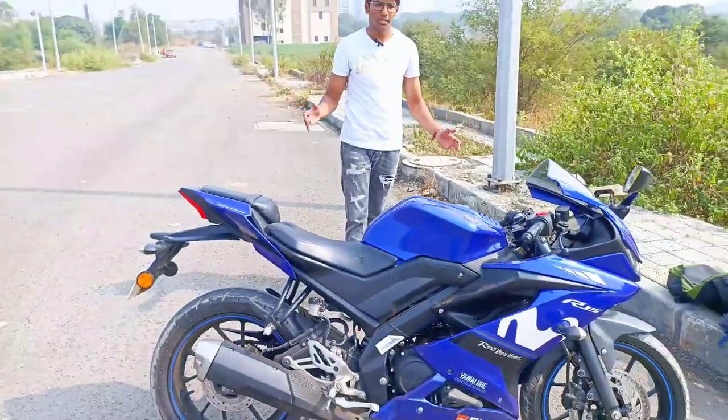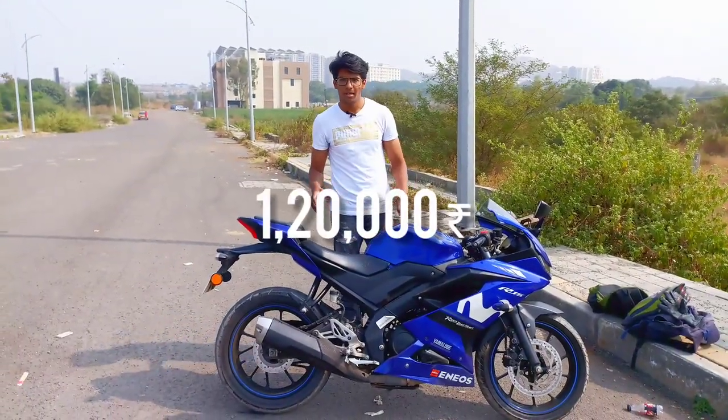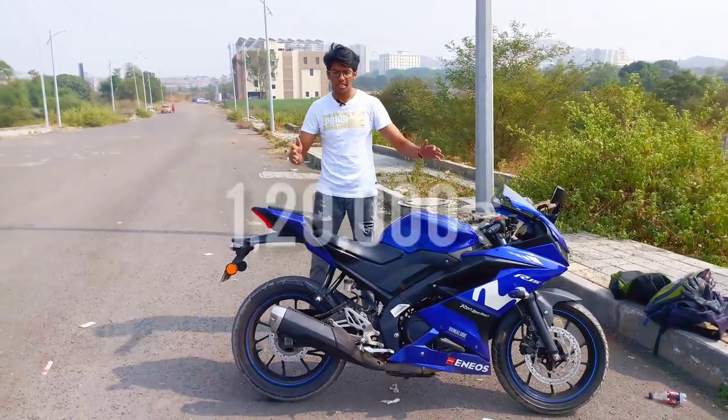I bought this bike at a price of 1.20 lakh. As you can see, the condition is well and good.